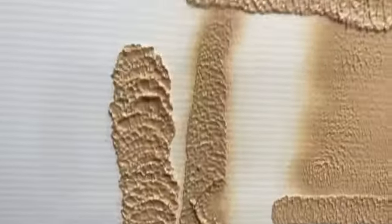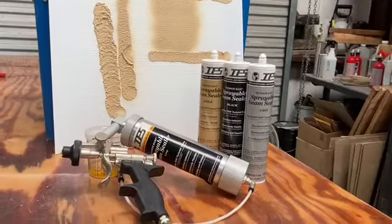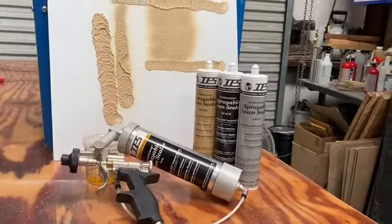But if you don't use the gun and you let it set for a month, you may have to clean the gun. Just wanted to give you a heads up on that. Thank you for watching.